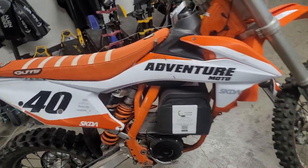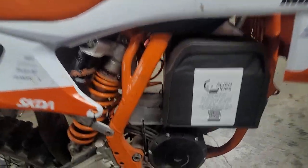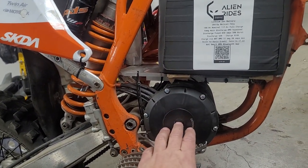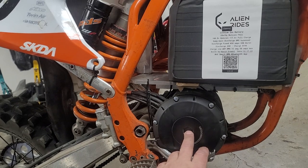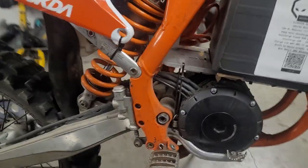I threw some 2020 plastics on just because I like the modern look. I ended up getting a QS138 — this is a 3,000 watt continuous motor. You can push 20,000 to 30,000 watts through here. If you don't know the conversion, 750 watts equals one horsepower. So if you're pushing 30,000 watts, you're pushing upper 30s in horsepower.